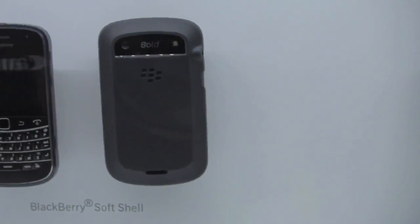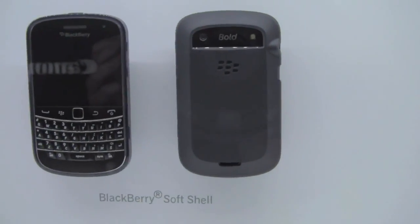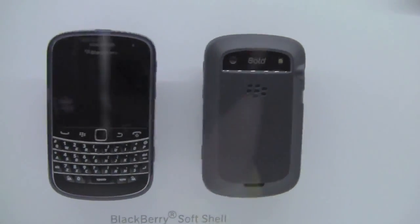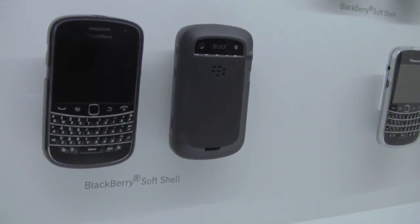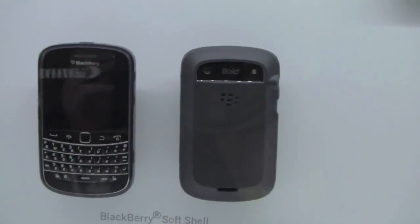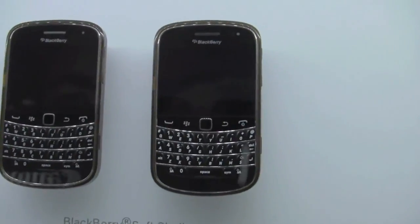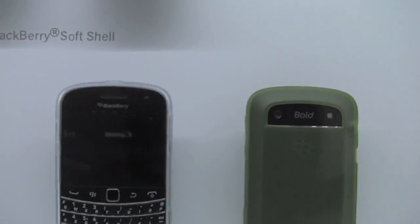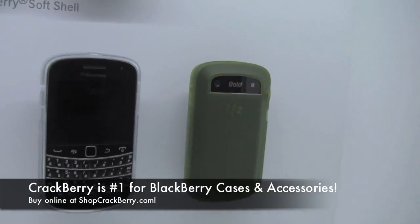And then we've got this new soft shell case, which I went a little hands-on with. It's not like a straight-up rubber skin — it's kind of a little harder, stretchy, really nice. It looks like this comes in quite a few varieties. We've got different colours here — we actually have what looks to be a clear version, which shows off the metallic, and a green one.